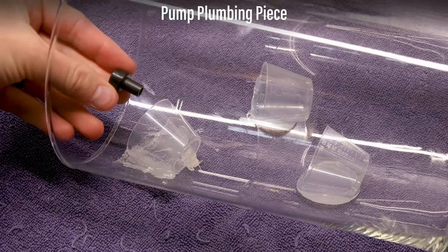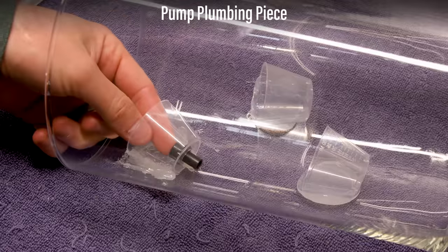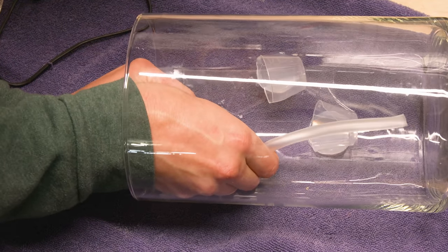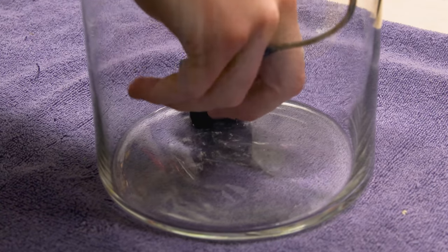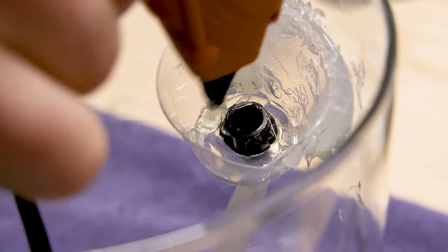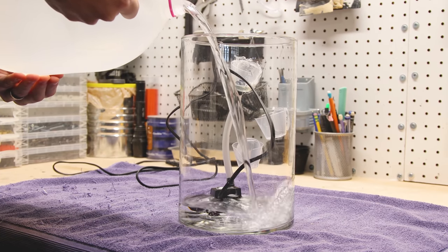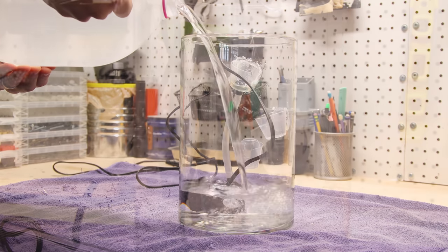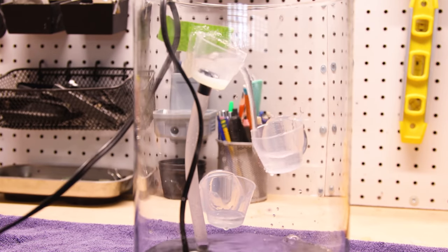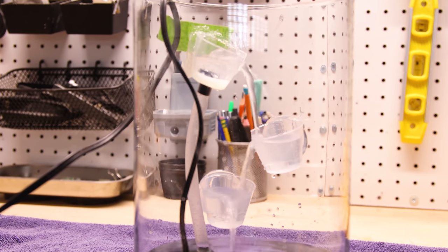Let's get it plumbed. I started with a small plumbing piece in the top compartment, attached the hose to it, and situated the pump. I filled in the top compartment with hot glue like before. I didn't want to get ahead of myself, so I gave it another test run — it worked quite well and demonstrated what my vision is.